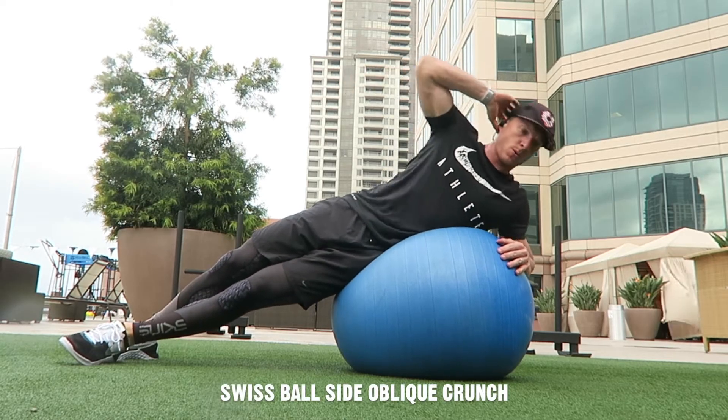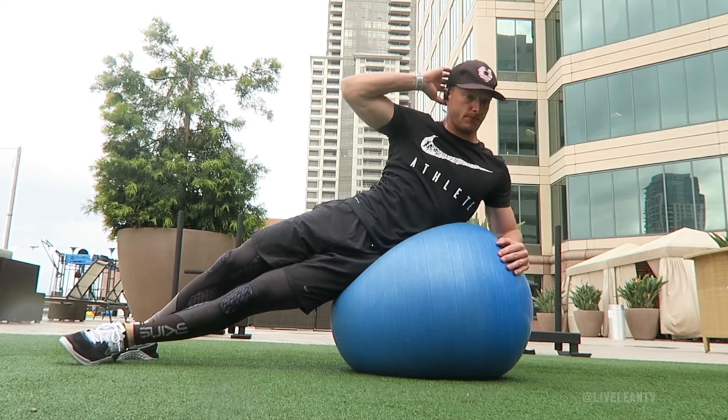The Swiss Ball Side Oblique Crunch is an exercise that targets the sides of the abs, the obliques.